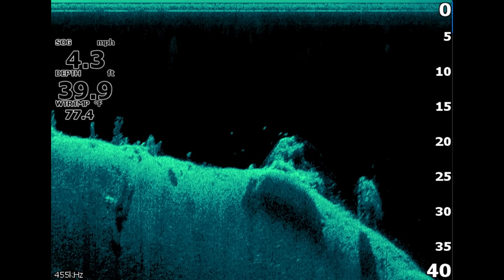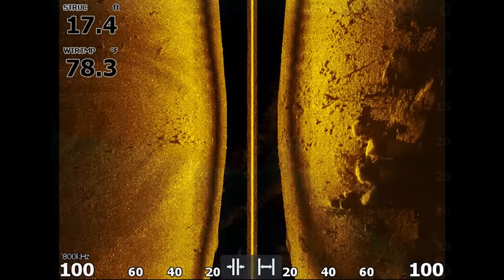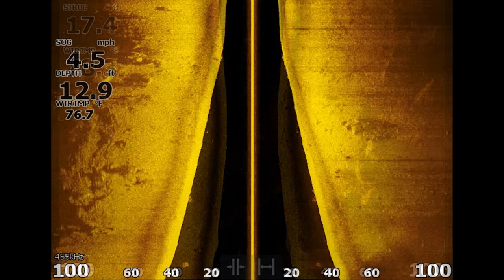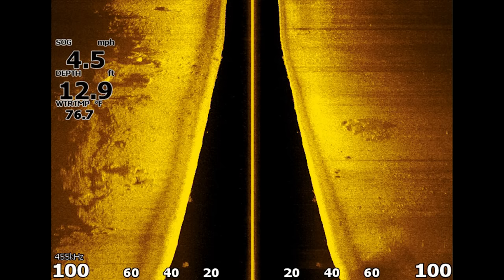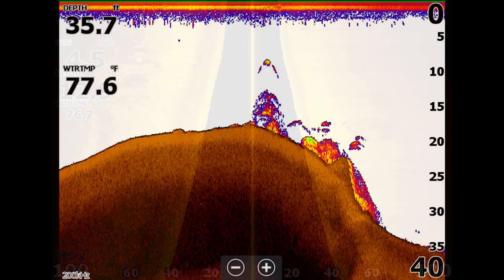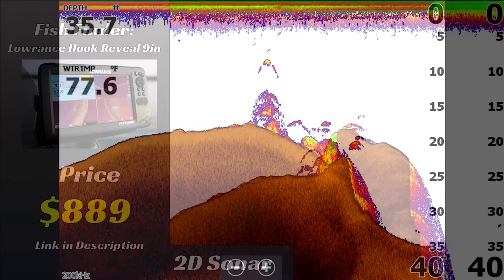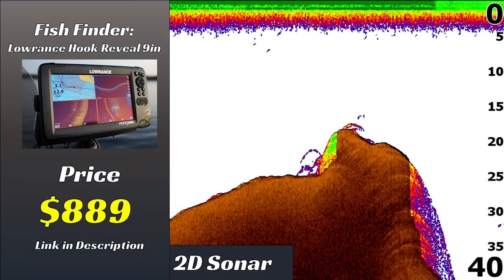I also spent time on the water with actual engineers from Lowrance who developed the software and hardware in these units to make sure they had the best settings possible, so these comparisons are as fair as possible. You will notice I'm using different color palettes sometimes, and that's because different palettes give me the best image in each scenario. With all that out of the way, let's jump into the comparison.